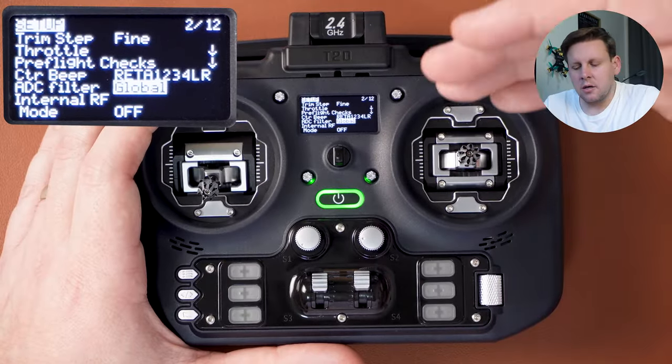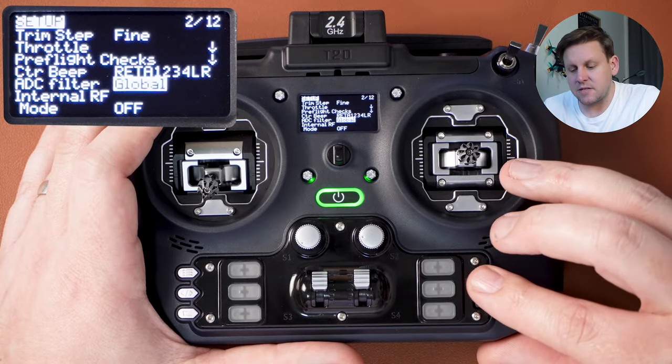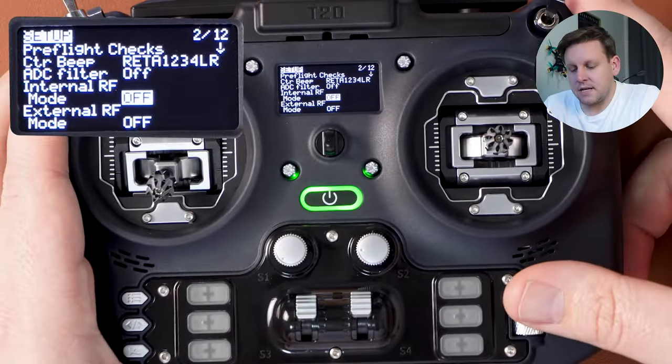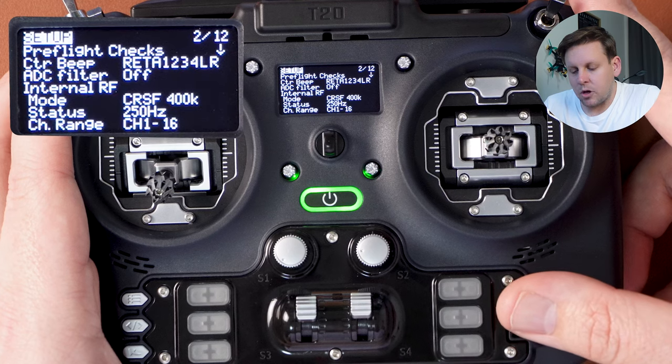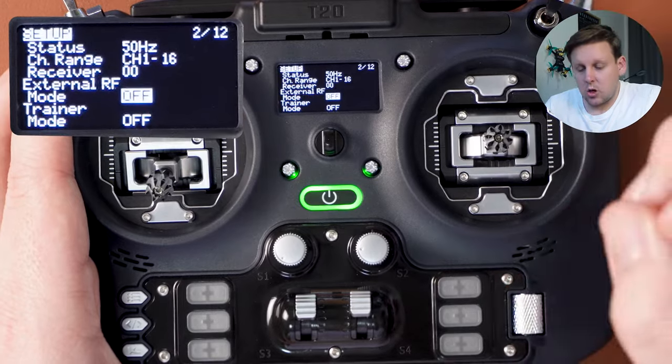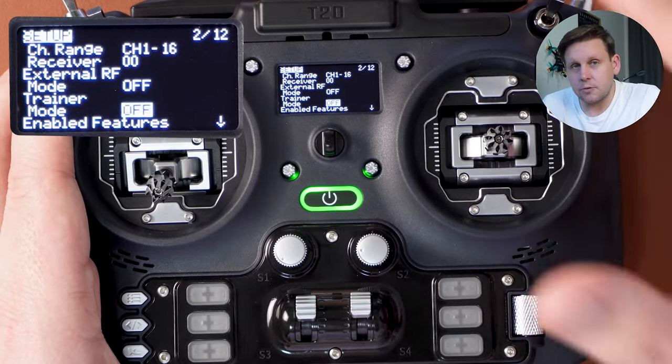When you get to ADC filter you'll notice it's set to global. The ADC filter is used for planes and helis, not FPV quadcopters, so if you're flying a quad with this particular model set it to off rather than global. We then get to internal RF. ExpressLRS uses the crossfire protocol, which is how the ExpressLRS module communicates with the radio, so set internal RF from off to CRSF for crossfire. For external RF leave this as off, and trainer mode should be off as well.